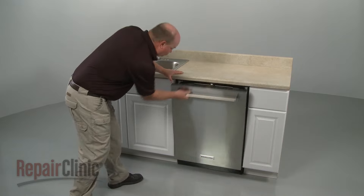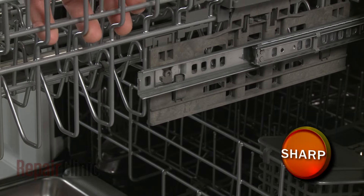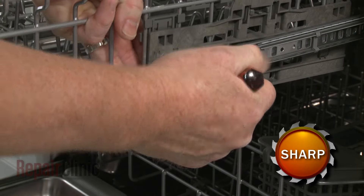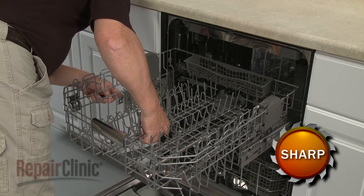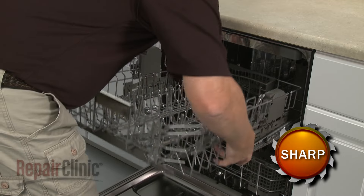To replace a rack adjuster in your dishwasher, pull the upper rack out and use a small flathead screwdriver to depress the retaining tabs securing the rack adjusters to the tracks. Fully remove the upper rack.